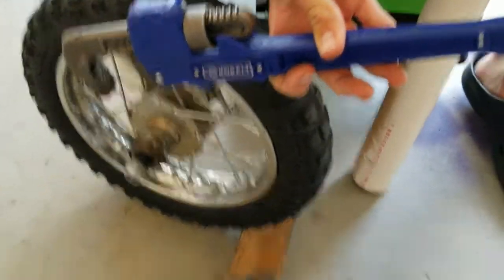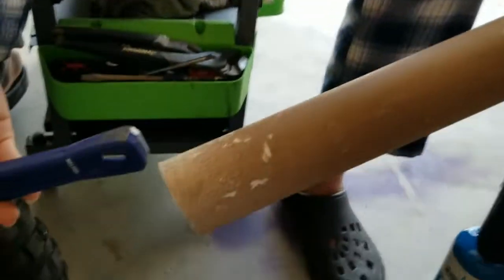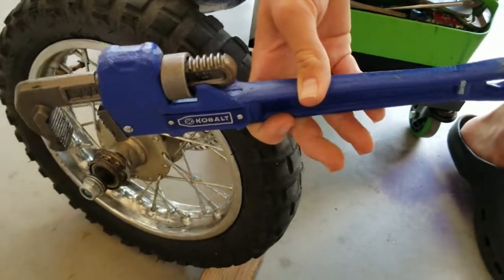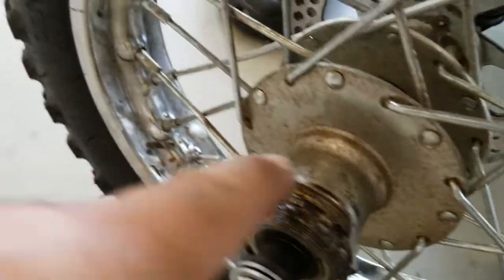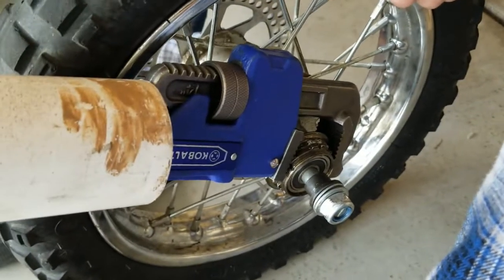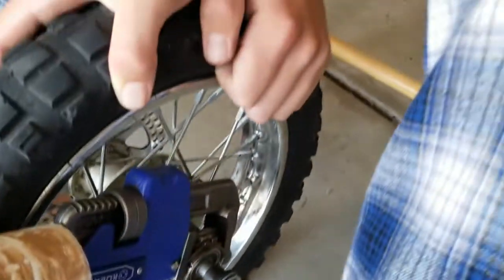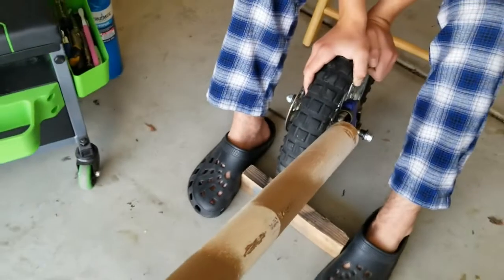Now we're getting ready. We'll put the pipe wrench on and use this PVC pipe over the end for more leverage — I didn't think it'd be strong enough but it's been working fine. If that doesn't work, we can heat the freewheel up. Having two people on this really helps. We've got a board to help hold the wheel, someone pushing down on it, the wrench on there with the pipe extension. Let's see if we need heat on this one.